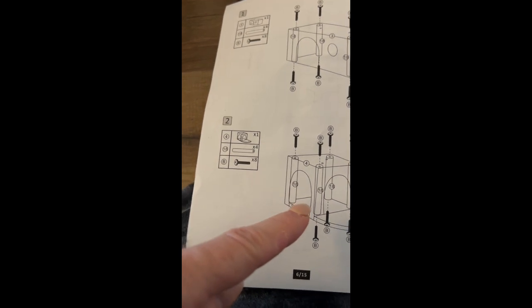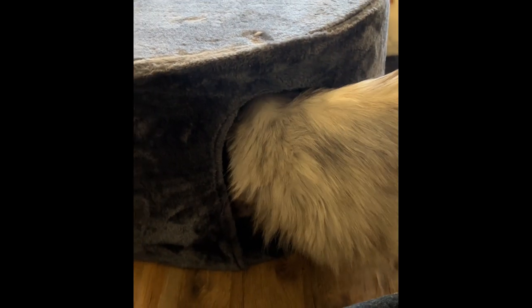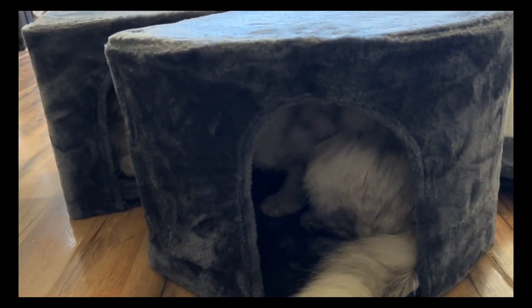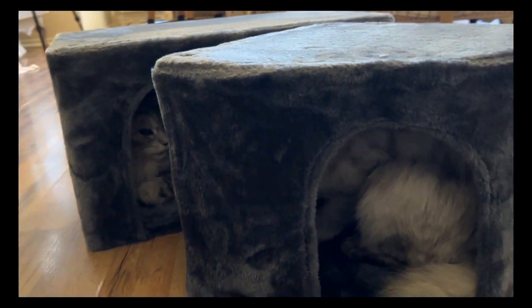The modules come pre-assembled in parts but you have to structure them together. It has poles that you put screws into — it comes with an allen wrench and you can screw everything with that. The assembly instructions are pretty clear and it took me about an hour to put it together.